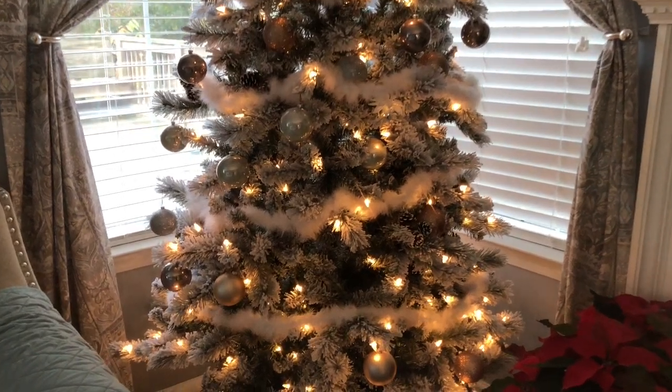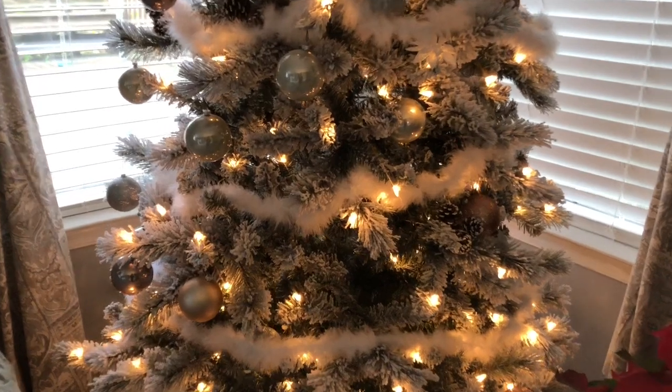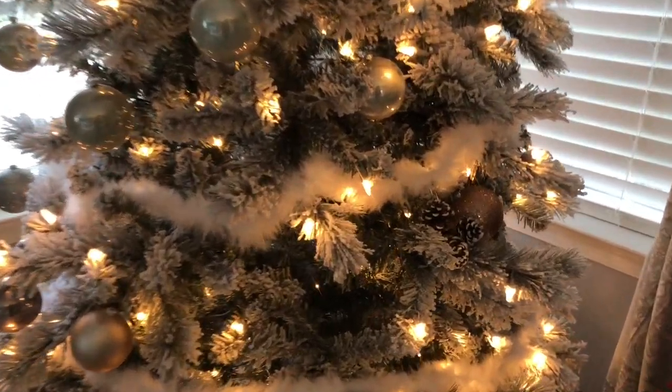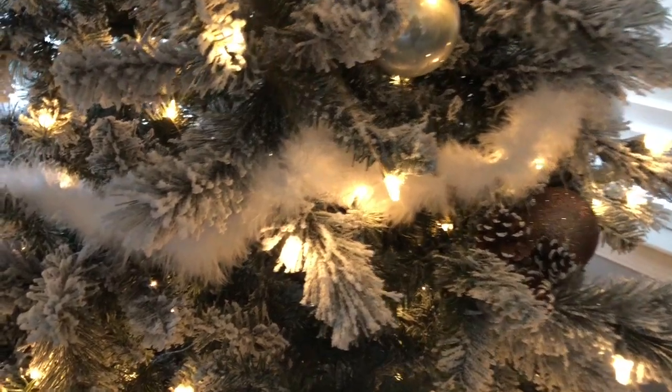Hi, welcome back to my channel. I wanted to hop on here for a quick video to tell you guys about a hack that I figured out this year. Everyone is doing this popular winter wonderland tree with feather garlands.